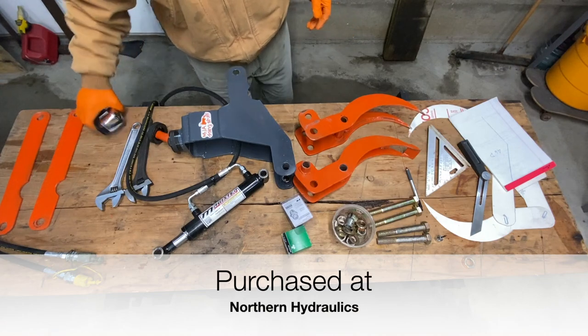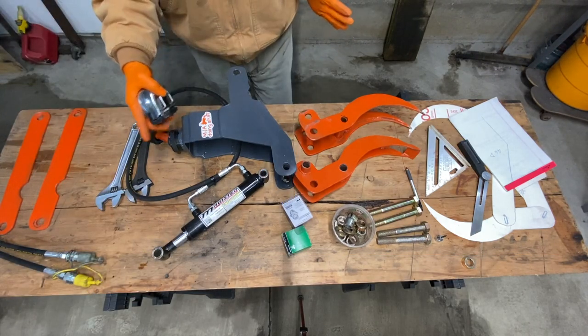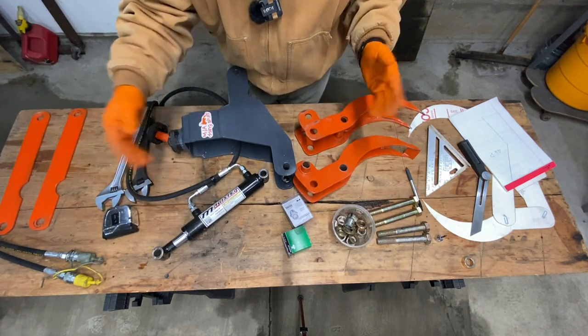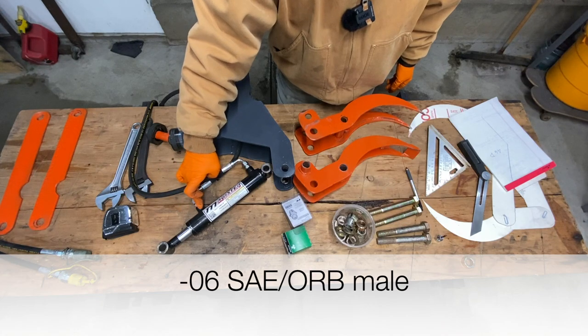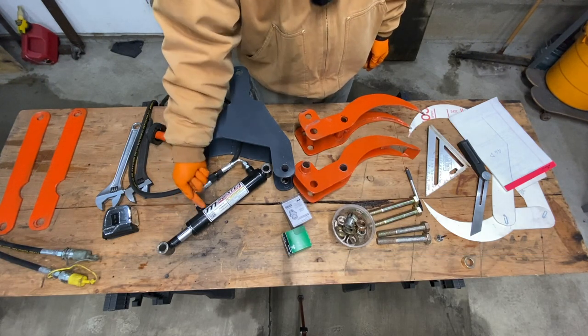This is the cylinder I chose to go with, and from hole to hole is 14 inches. That's the minimum length, and it's a 6-inch stroke, so you just add 6 inches to that — it's roughly 20. This is the 1 1⁄2 bore. They come with grease fittings, and in this case these are number 6 ORB SAE — that's the type of fitting you're going to need to connect to the cylinder.